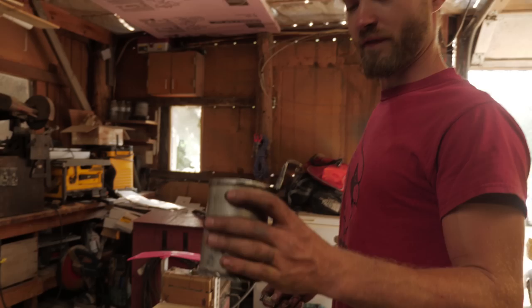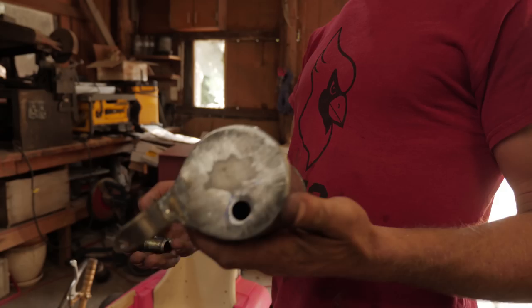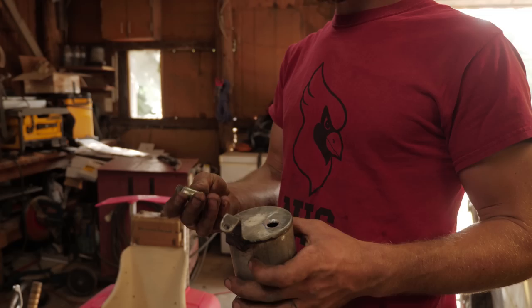Finished welding up the oil tank, oil reservoir. I was gonna buy some fittings for this, but I couldn't find anything that was even vaguely useful, so I just made them. Stole some fittings off of an old turbo.